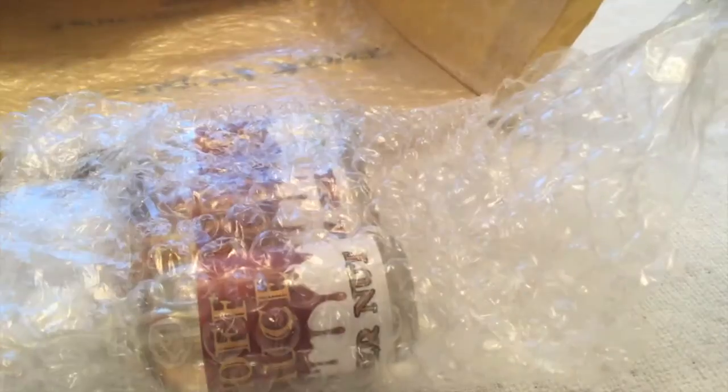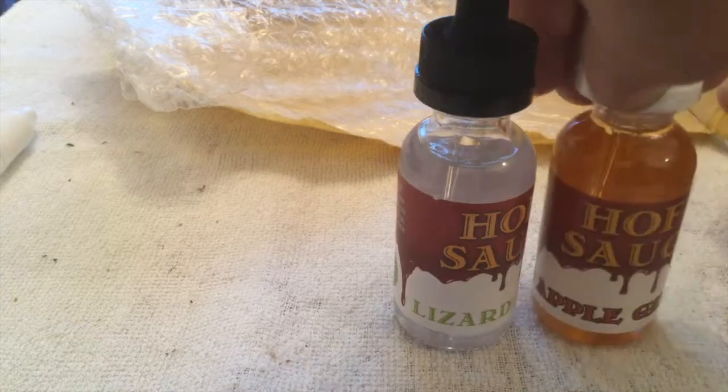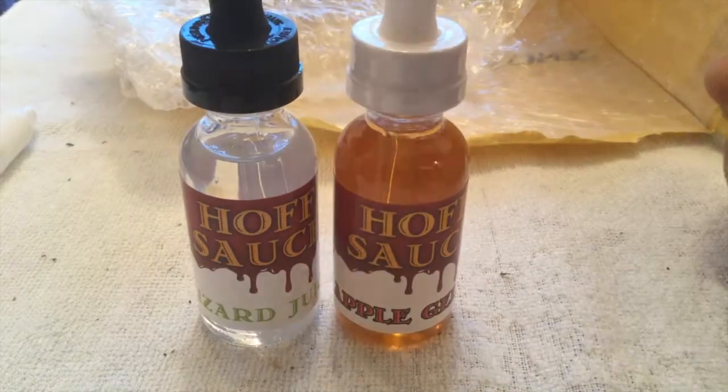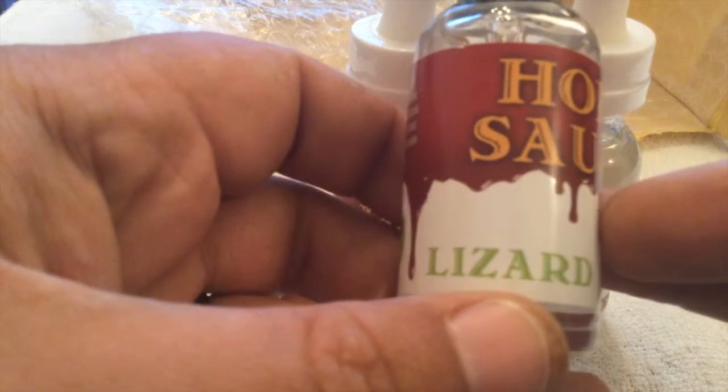Shout out to you Sarah, thank you so much. You're a real lady as always and it's been a real pleasure doing business with you as well. So as you can see she sent me some hoff sauce e-juice - if I can put it in the camera view. There we are, so what we have here is some hoff sauce e-juice.